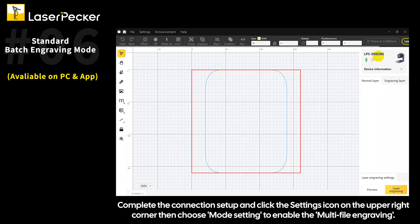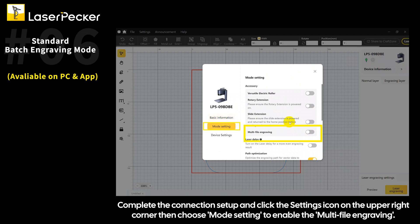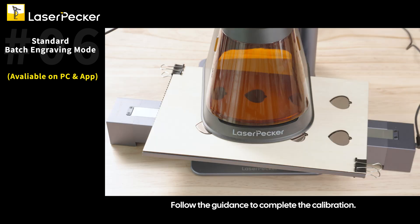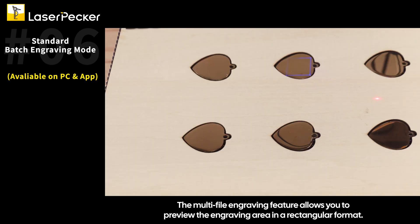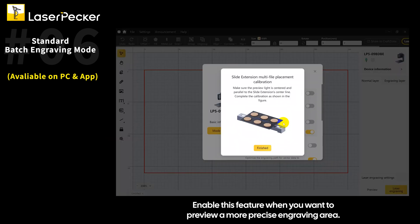Complete the connection setup and click the settings icon in the upper right corner, then choose mode setting to enable the multi-file engraving feature. Follow the guidance to complete the calibration. The multi-file engraving feature allows you to preview the engraving area in a rectangular format — enable this feature when you want to preview a more precise engraving area.